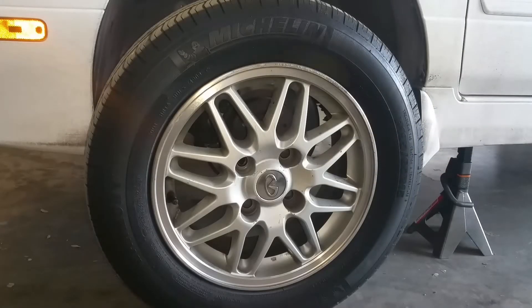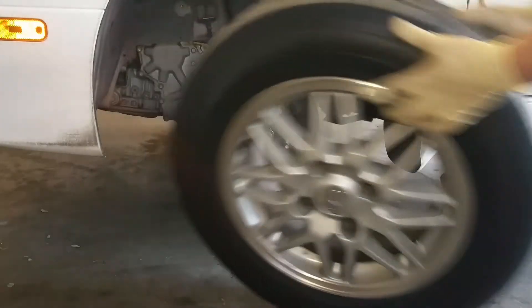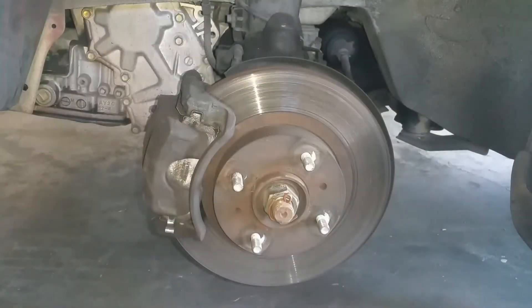Now that we have our car safely jacked up and supported by the jack stands, let's go ahead and remove our wheel. With the wheel out of the way, we can take a closer look at our brake hardware.